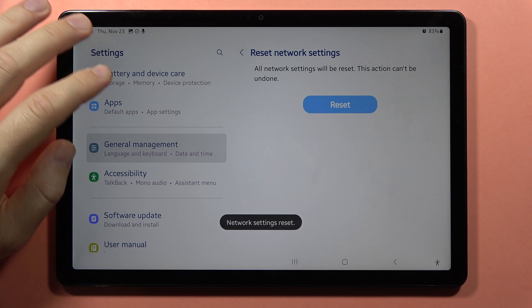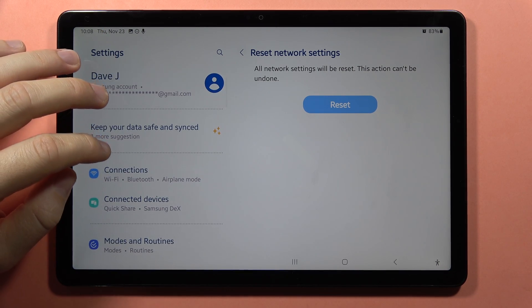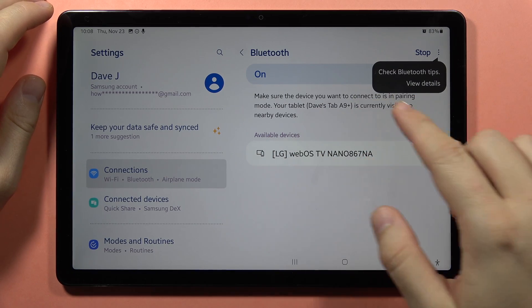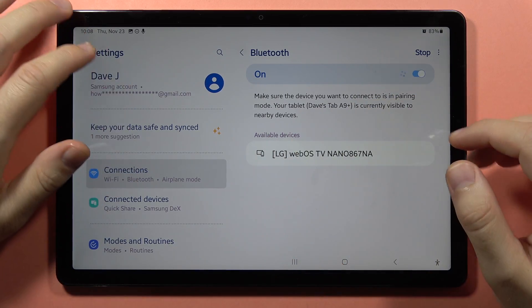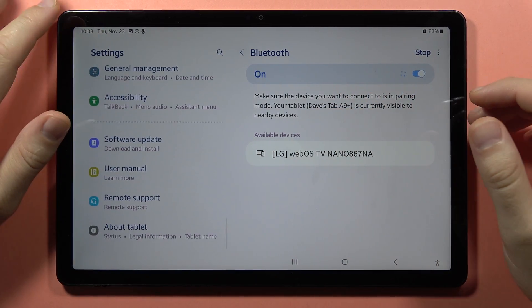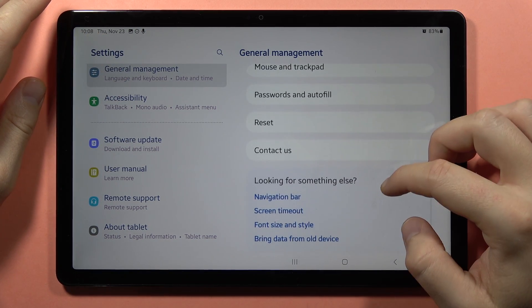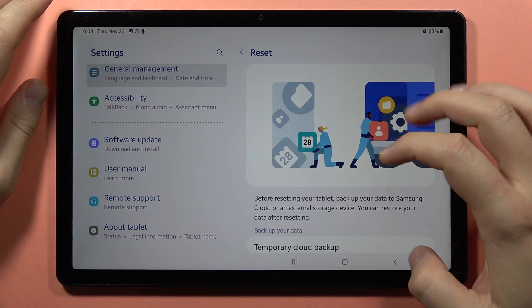As you can see now, every Bluetooth setting was reset, so when I go back to Bluetooth I don't have my previous connections. If this doesn't help you, you can go back into General Management and go into Reset again.